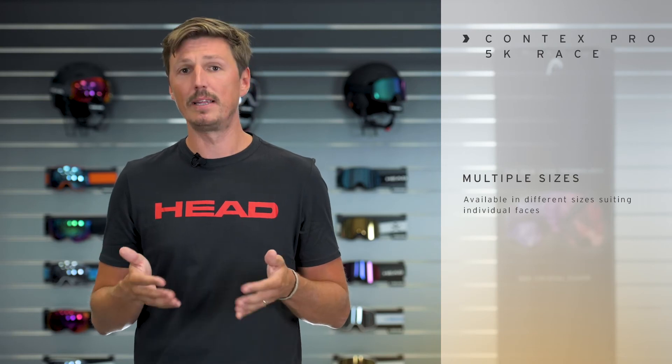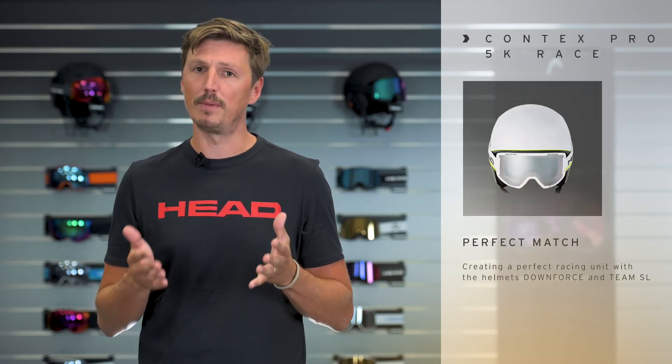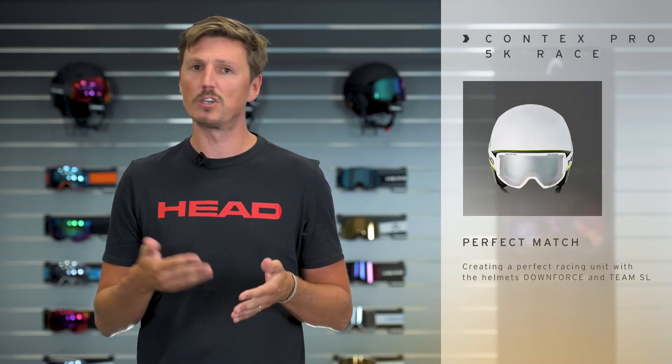All Contex models are available in different sizes so you can perfectly match them to your individual face form and also integrate them in your racing helmet, like the Downforce or the Team SL.